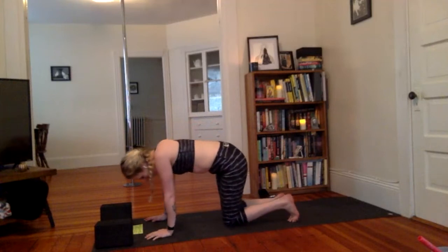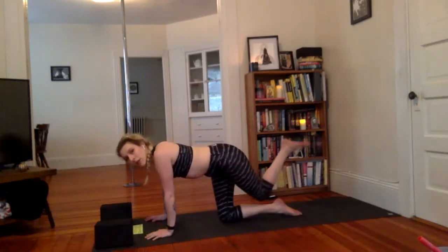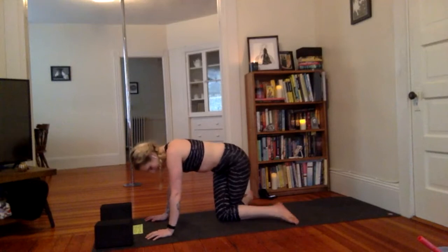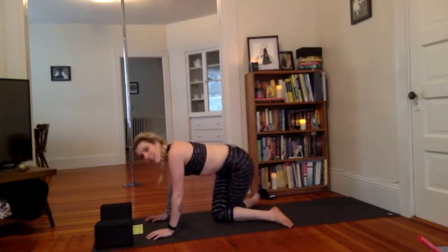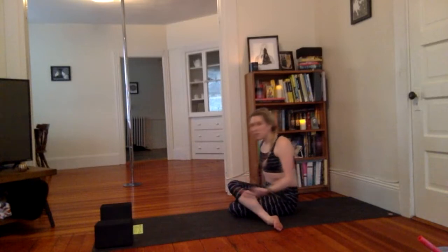From here, walk both knees over to the left so the knees touch. Take that left knee and bring it behind the right knee. Open the feet nice and wide so the right foot comes to the left side and the left foot to the right side. Sit your bum between the heels — Gomukasana. Adjust as needed. Not everyone can do that as easily.